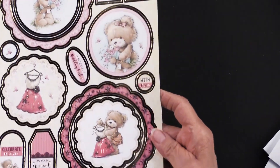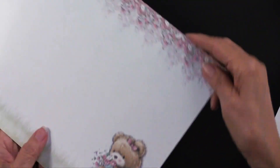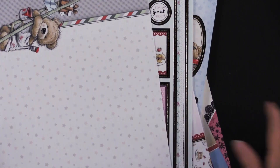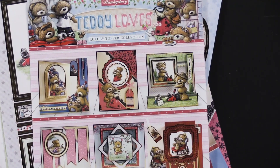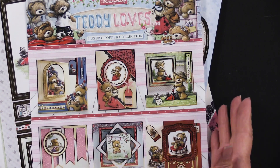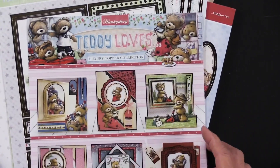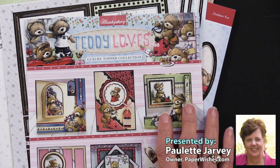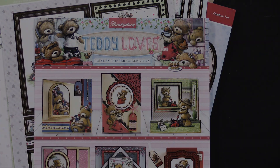Now we have flowers and looking at some finery — and again, foiled and regular. That's the collection. You will be able to make about 24 cards or more with this collection. It's called Teddy Loves. You're also getting eight foiled adorable scorable and eight printed adorable scorable. The idea sheet brings everything together. There are several things with the teddy bear theme that Hunky Dory is bringing to us, and we have them here at paperwishes.com.